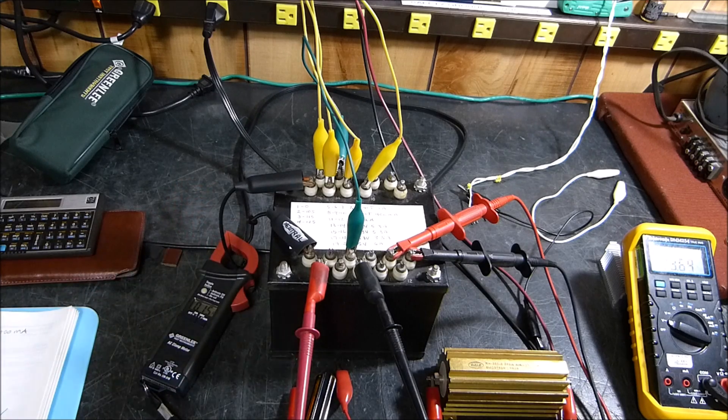So there you go. I guess I kind of answered the question, didn't I. Let's unplug this thing.